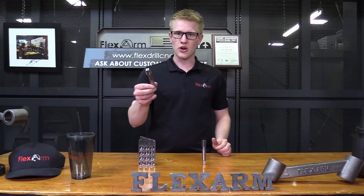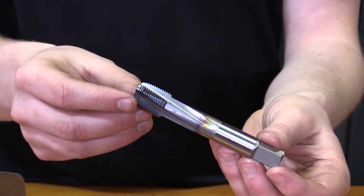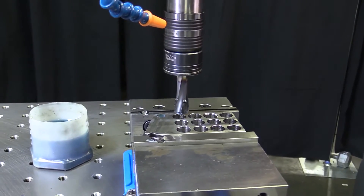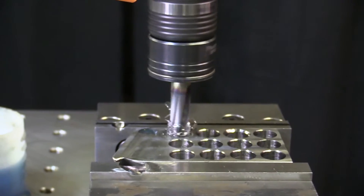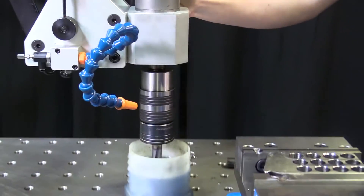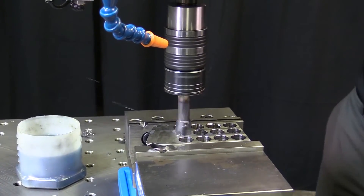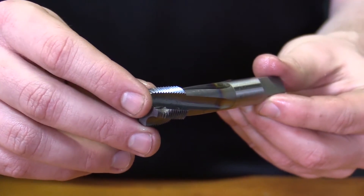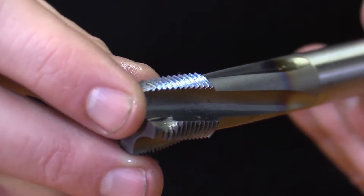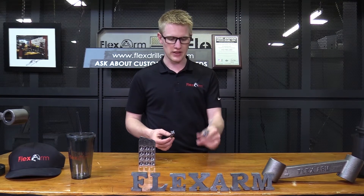We also used the spiral pointed tap — this one worked a lot better when it came to getting the tap started without any effort, so tapping itself was really nice and we ran a couple of nice holes. But then we tried to speed it up to see how fast we could go, and we realized we jammed it down into the bottom of the hole, so we made a little bit of a chip in the tap. It wasn't enough to really cause any quality issues, so we actually ran a few more holes with this same tap since it ran better than the plug tap.